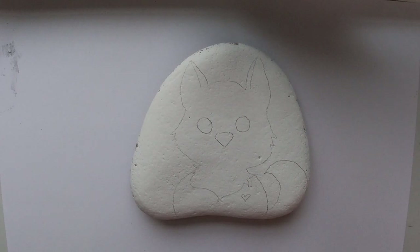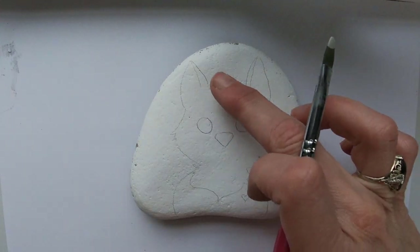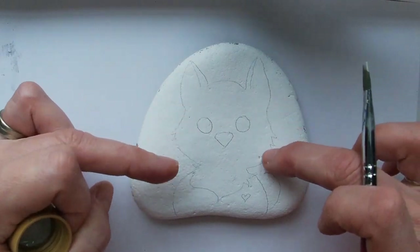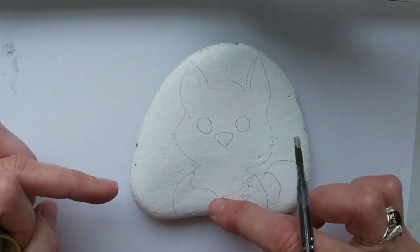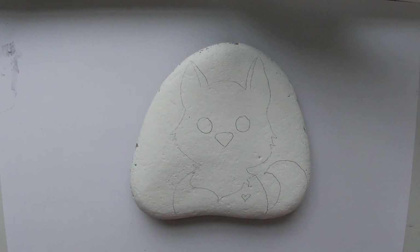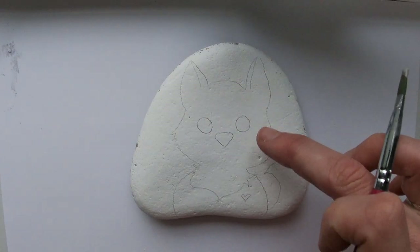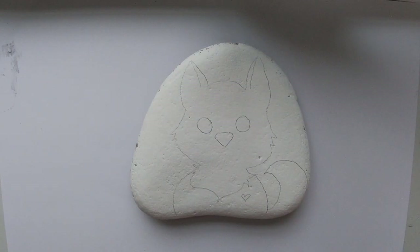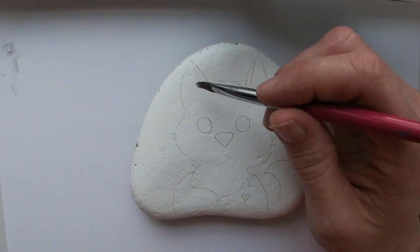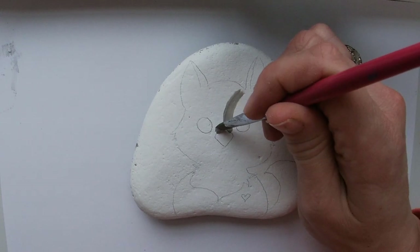I sketched it out first: basic arch ears, line up your ears, give it a little bit of fur. Around here it has like a tuft of hair. I gave it a heart, a tail, and a body — that's all you need. Then I drew in the nose with a little V and an arch on top, and large eyes. From the nose I'm going to start up and around here — we're going to do an arch shape up and around on each side.